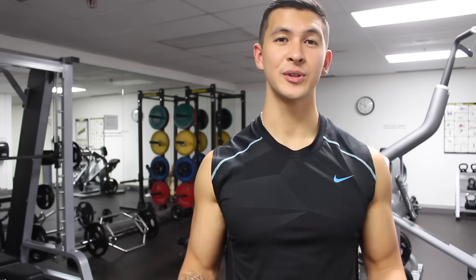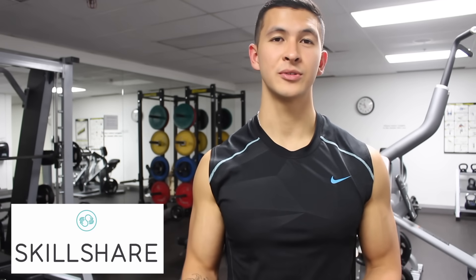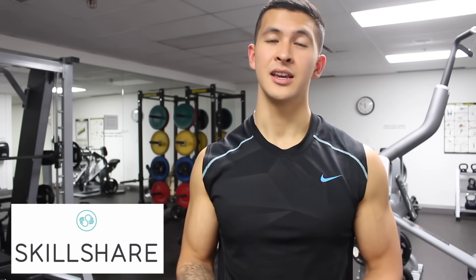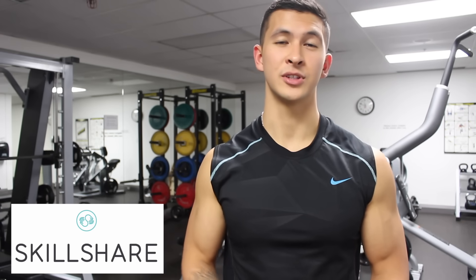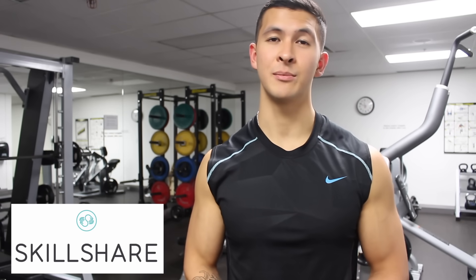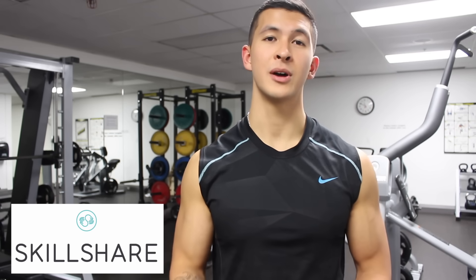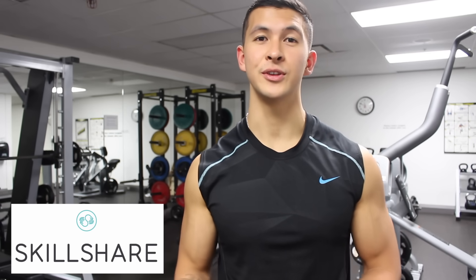Thanks so much for watching guys, I hope you enjoyed the video. I again just wanted to quickly thank Skillshare for sponsoring this video. They are an online learning community for creators with over 17,000 different classes covering pretty much anything, ranging from videography, illustrations, photography, and so much more. Premium membership begins at around $10 a month, but the first 500 people to click the link in the description box down below will receive a two-month free trial — these spots will go quickly so make sure you're one of the first to get it.